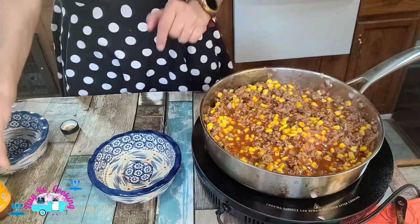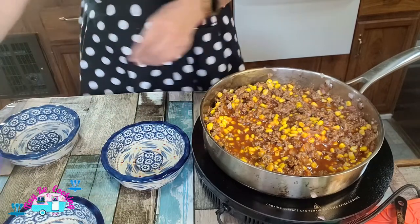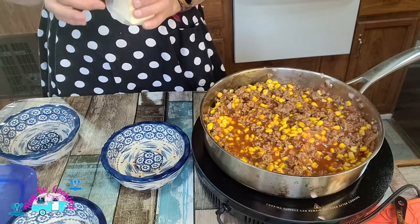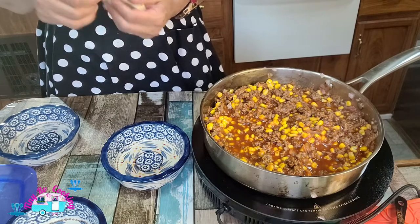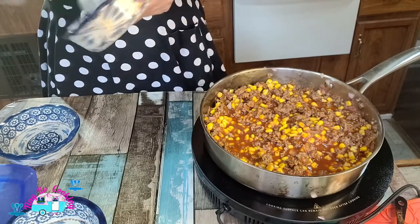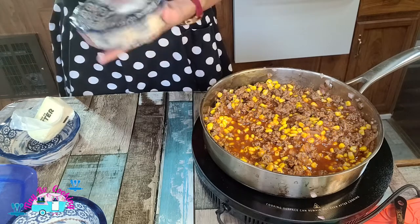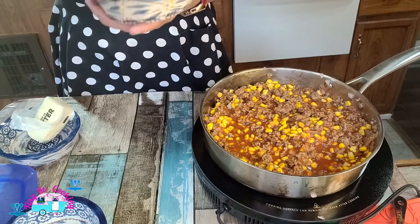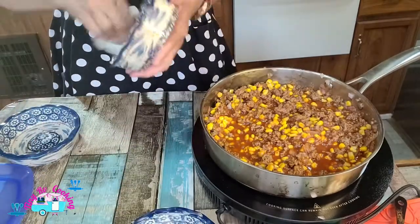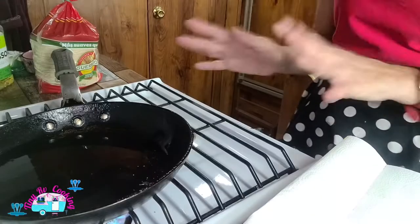Now while that is cooking, we are going to get started on our tortillas. For the butter, I only used enough to wipe the bottom of my dishes and the sides. The butter with the salt from the tortillas and the corn tortilla really plays well together. You don't want any bare spots because the tortilla will stick. My oven is preheating at 350 right now.